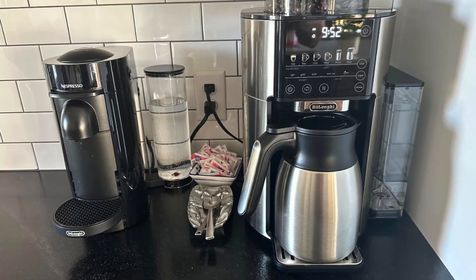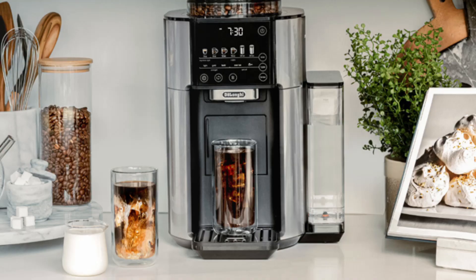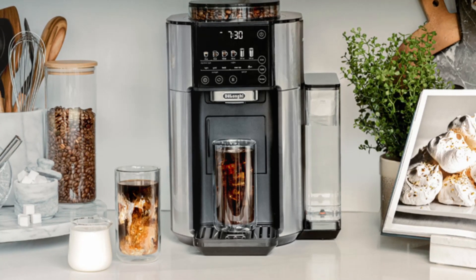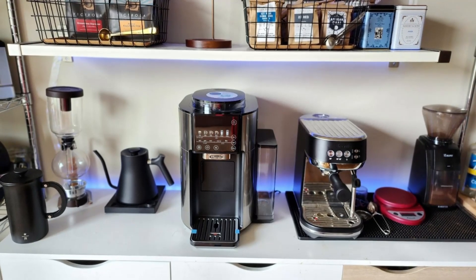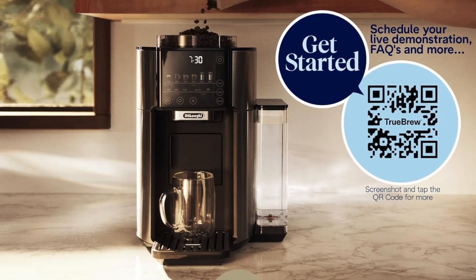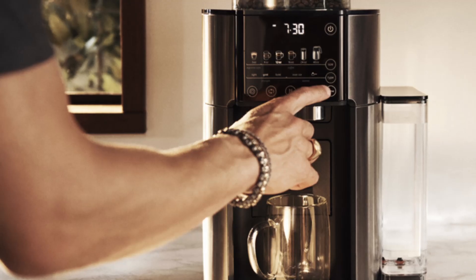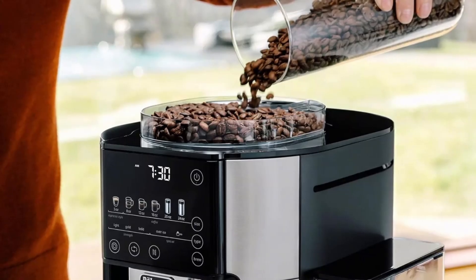Iced coffee lovers rejoice! The over-ice brew style is perfect for those who enjoy iced coffee but hate the watered-down taste. This setting ensures that your coffee is bold and flavorful, even when served over ice. Eco-friendly: say goodbye to wasteful coffee pods and disposable filters. The Truebrew's use of whole beans makes it an environmentally conscious choice for coffee enthusiasts who care about sustainability.